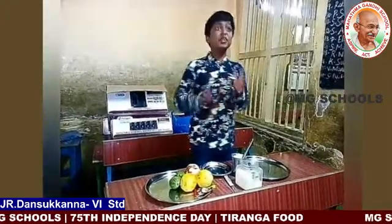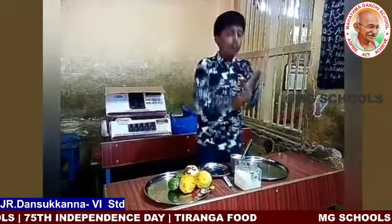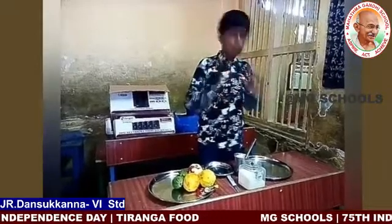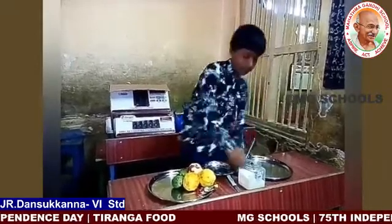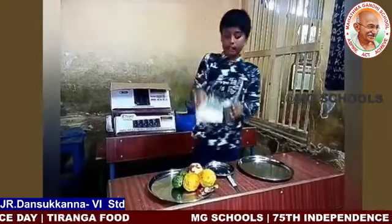Hello, I am going to show you how to make a food in India which is a tricolor — orange, white and green. I am going to make a milkshake.